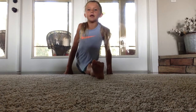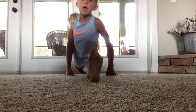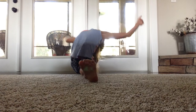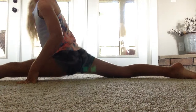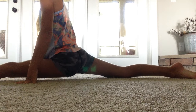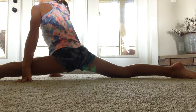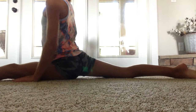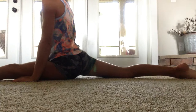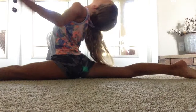Now you want to slide out into your split. It's okay if you can't go all the way down. But if you can go all the way down, put your hands in a T, or try to reach back to get your back flexibility. If you're not all the way down but you're close, put your arms in a T. But if you're all the way down and it's easy, then reach back.